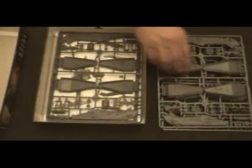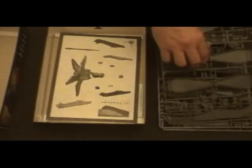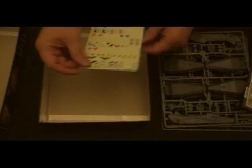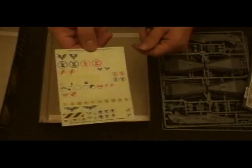There are one, two, three sprues, a set of instructions, and your set of decals.